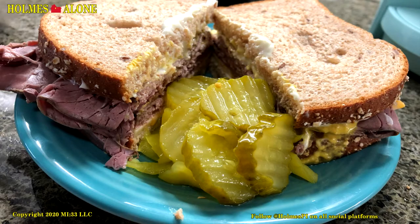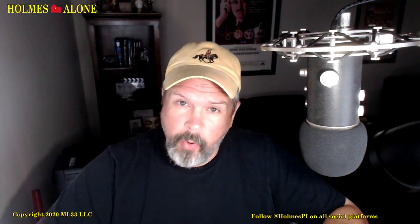I dare you to find a sandwich better than this one — boom! What do you think? Next step is to enjoy. Now on to more serious topics — of course, nothing is more serious than a good sandwich.